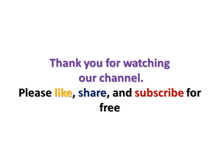Thank you for watching our channel. Please like, share, and subscribe for free.